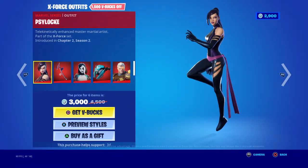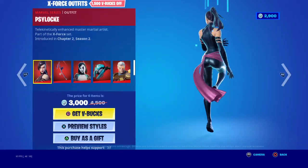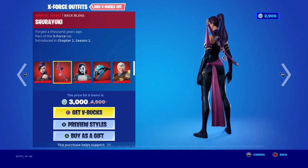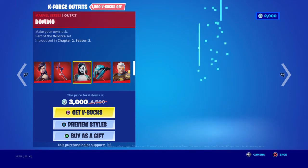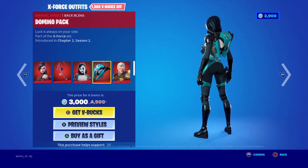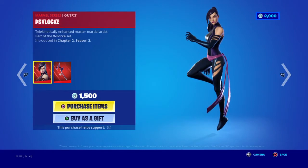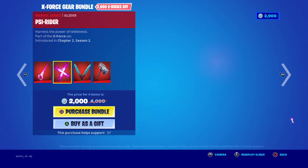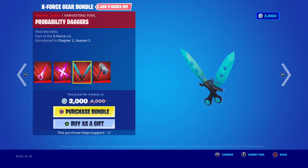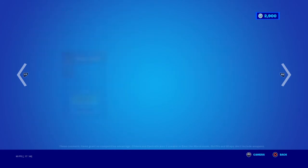We have the X-Force bundle with the Psylocke skin — the skin is actually fire — with the Shoryuken pickaxe. We have the Domino skin with the Domino pack. We have the Cable skin with the Cable's Cloak back bling, which has two edit styles. Pretty cool. You can buy all separately. There's also the X-Force Gear bundle with the Psi Blade pickaxe, the Psi Rider glider, the Probability Dagger, and the Unstoppable Force wrap. You can buy all separately.